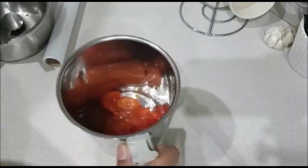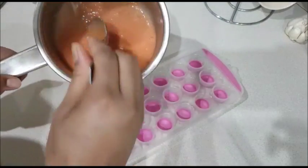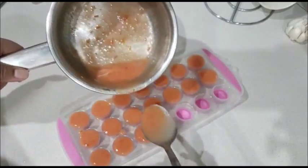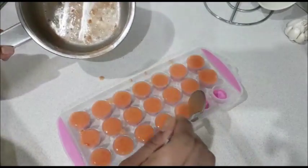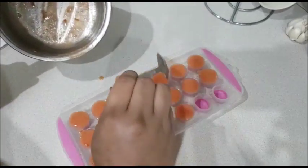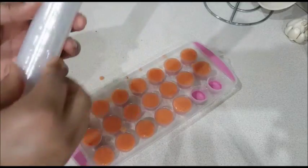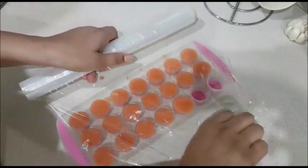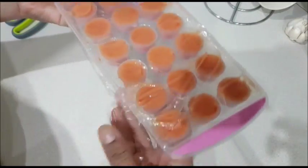If you want to make a puree, you can blend it and store it for a long time — it will be ready to use in the cooking process. I have filled the ice cube tray. If you have a bigger tray, use that as well. We will wrap the tray with cling film and freeze it for 6 to 8 hours until the cubes are solid.